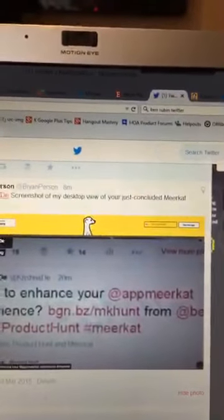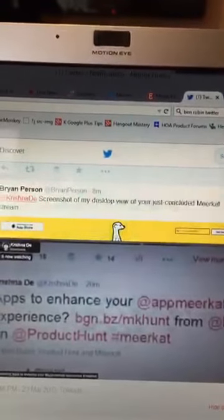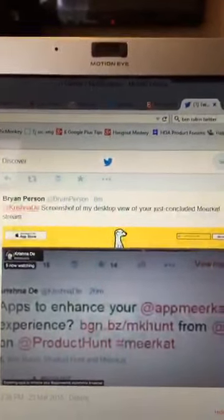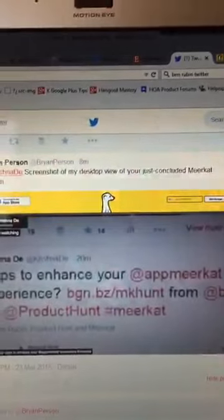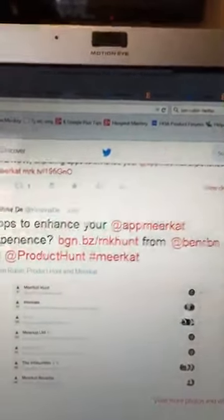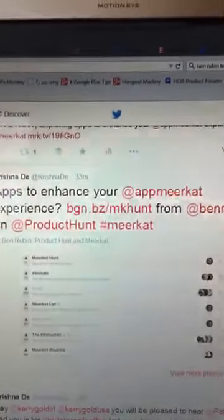That's really interesting to know, particularly if you've got people who are not on iPhones. There is a watch app available for Android — I haven't tested that myself yet. Another problem I'm finding, and I've had emails back and forth with the Meerkat team, is I can't seem to move from one Twitter account to another. So I'm a little reluctant to put Meerkat onto any other devices, because I want to use it on other Twitter accounts I have.